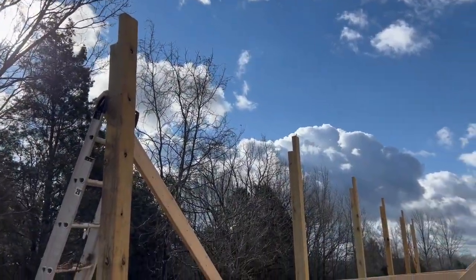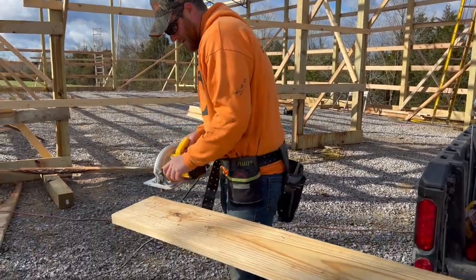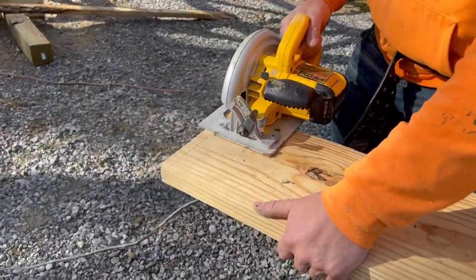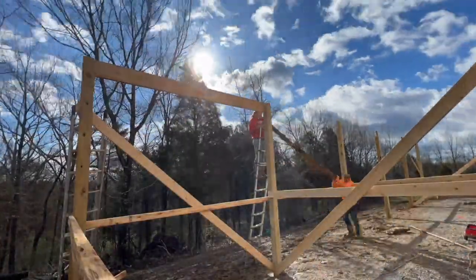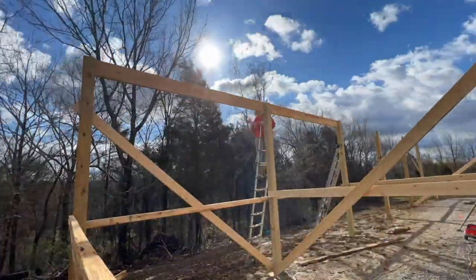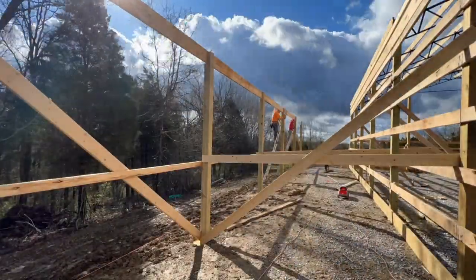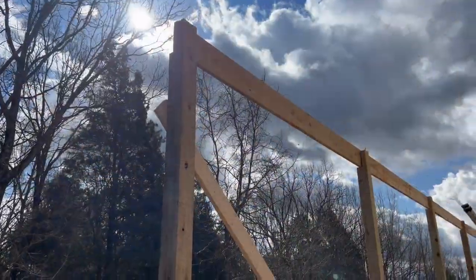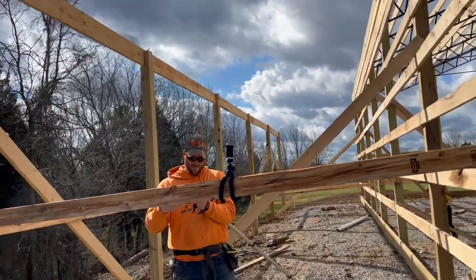We've got our posts notched out. Now we're going to make the 2x10 beam. These are going to be double stacked and they're going to fit in those slots that we cut, cutting them down to 12 foot right now. Got all of the first boards up. Now we just need to put up the second ones. Starting to look like a lean-to.